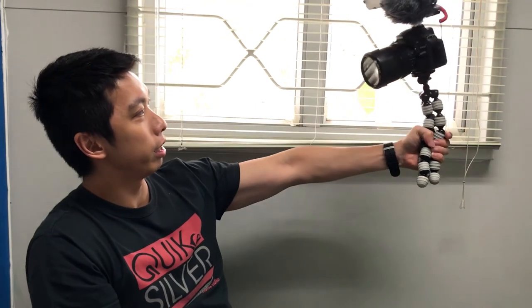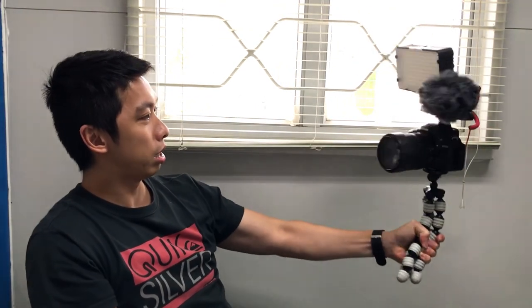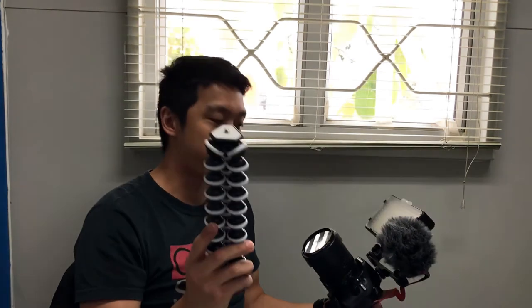The reason why I bought this one is because when I'm using my old gorilla pad, it's like unsteady — the stabilization is not quite enough. Let's see if this one's better.